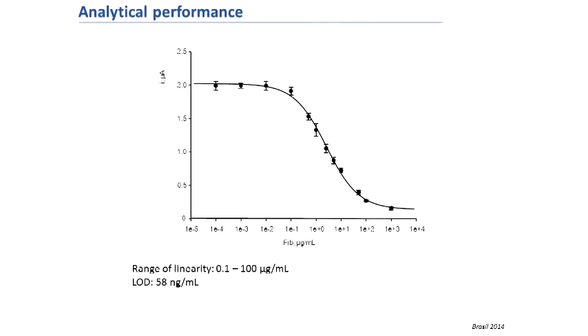This is the corresponding calibration curve with a range of linearity between 0.1 and 100 micrograms per milliliter, which is adequate for the determination of this molecule at the clinically relevant concentration in plasma samples upon appropriate dilution of the sample. The limit of detection was 58 nanograms per milliliter.